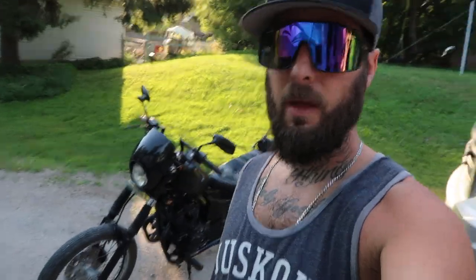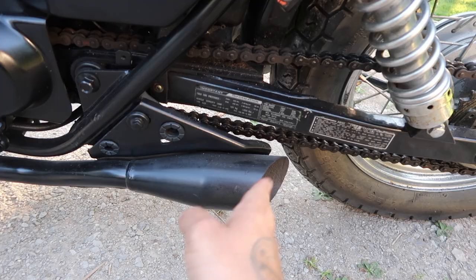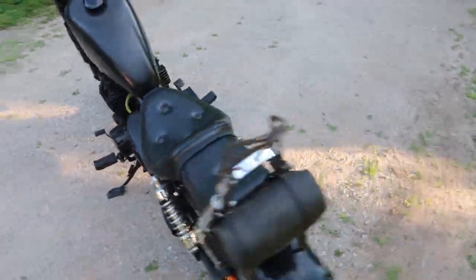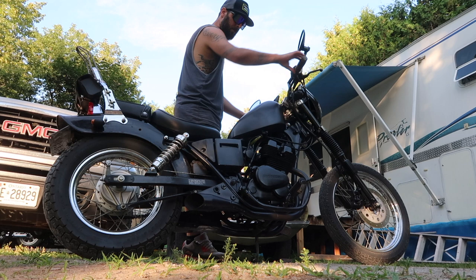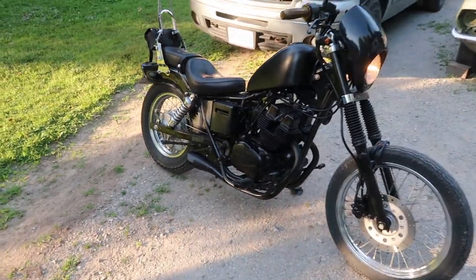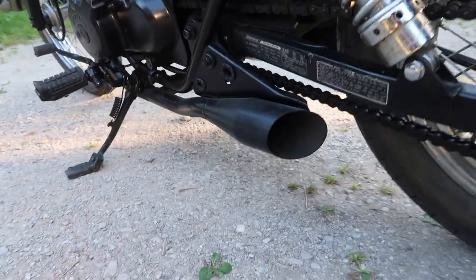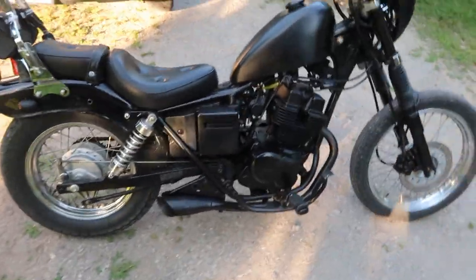I think that covers all the upgrades I did to the bike — that's a little walk-around. Let's fire it up and give you guys a sound check. When I cut these pipes I cut them right behind where the baffles are, so I was able to pull out all the baffles — this thing is essentially straight piped. It's got a really cool tone, really loud but not too annoying. It's dual exhaust. It's not a really deep-sounding bike obviously — it's got a small 250cc motor. Let's give it a couple of revs.